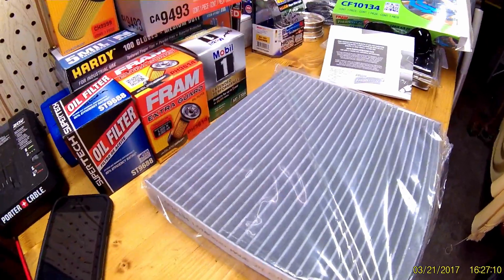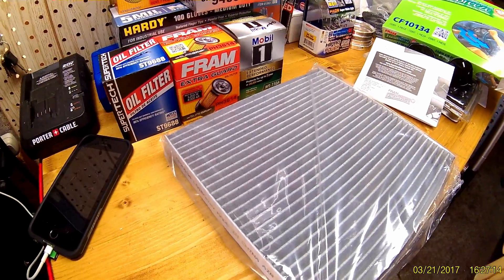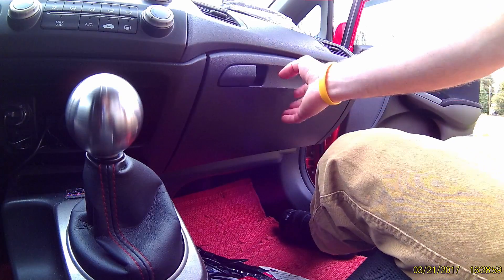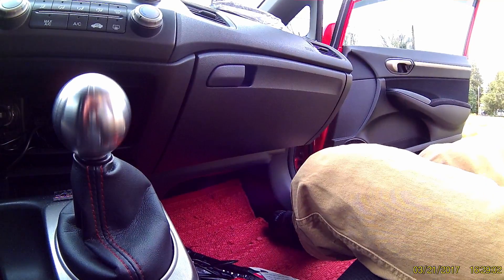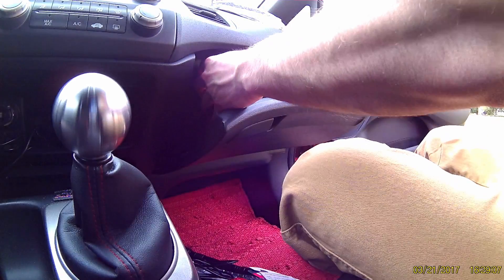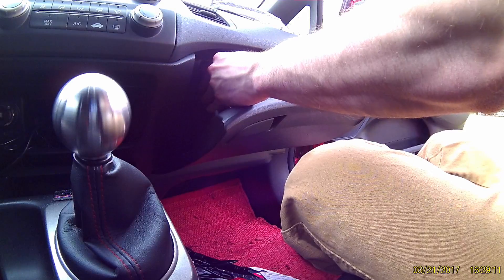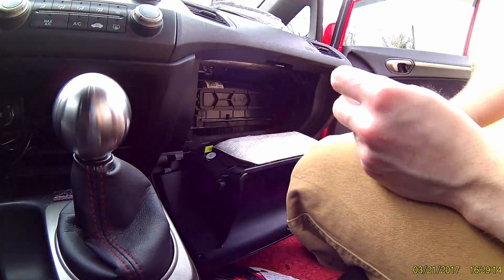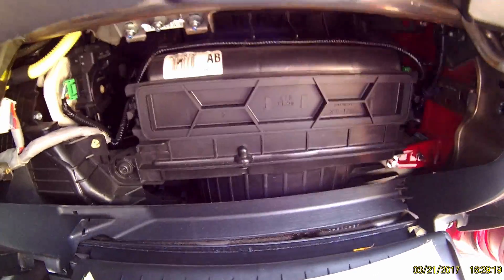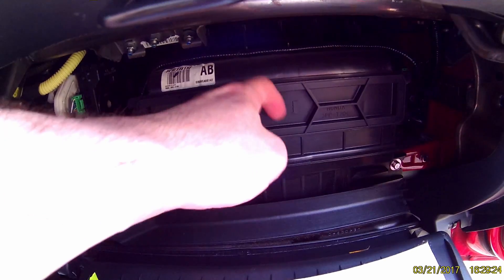Now I'm going to show you in the car how to remove the glove box and get the old one out. The filter is going to be located in the glove box here. Open it up, take everything out of course, grab right here — there's a tab on each side. Push both tabs in and pull down, and that's going to slide the glove box down like that.